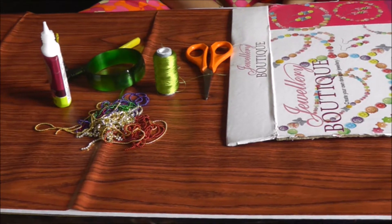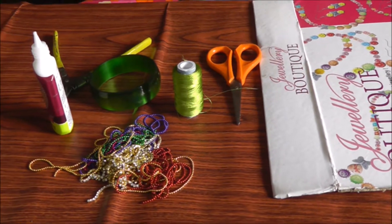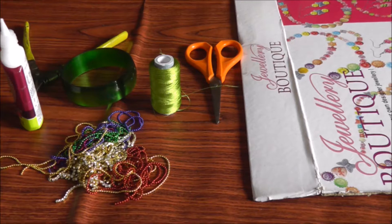The materials required are different color weave chains, green color silk thread, big bangle, glue, cutter, scissors, and a wrapping board.